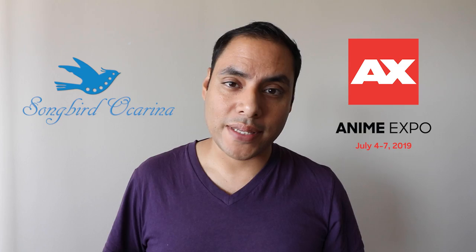All that info is in the description below, so drop by if you want to say hi and catch me playing the new Lyric Ocarina, which I'd love to review for you right now, so stay tuned.